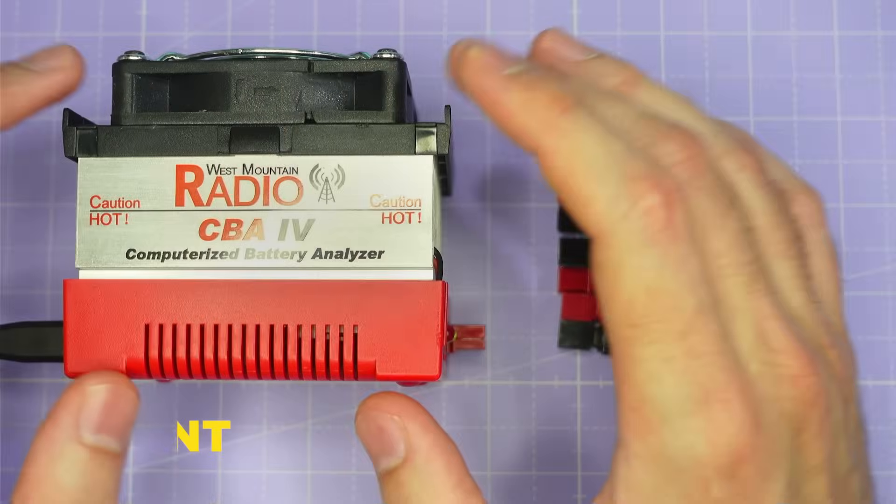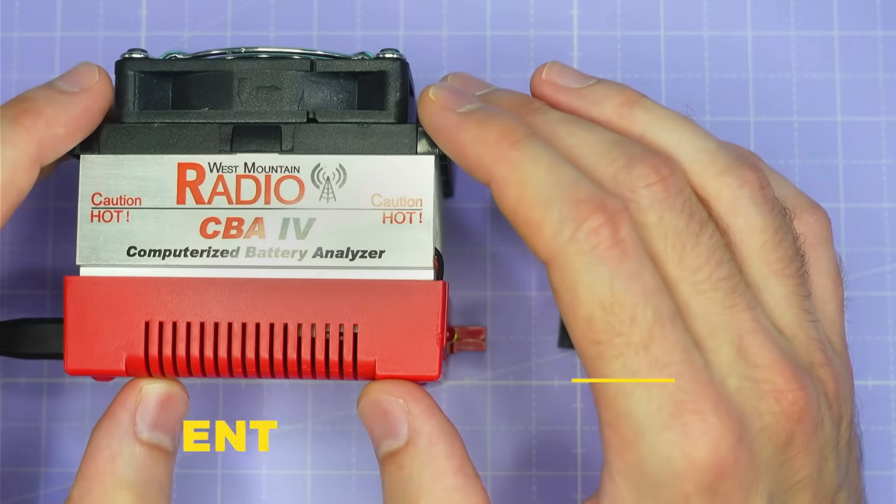If you'd like to join us and support more battery testing and other test work going forward then please consider joining my Patreon. You can join from just a few dollars a month and you'll get access to a special area of my Discord server and sneak peeks of products and technologies I'm working on, as well as full access to all of the test data I've collected on motors, props and now batteries. There's a link down in the video description.